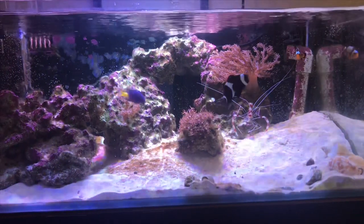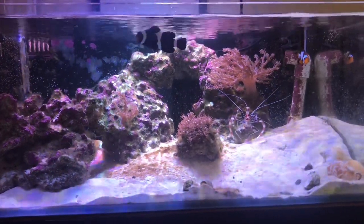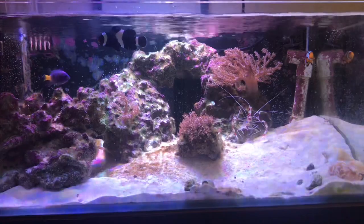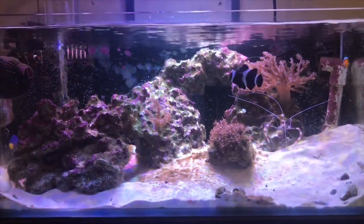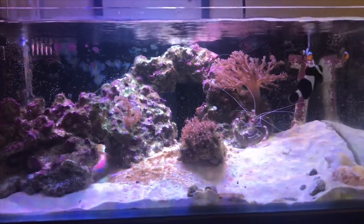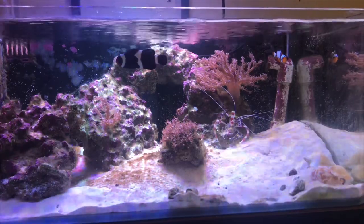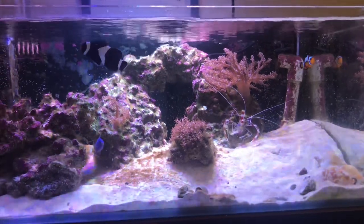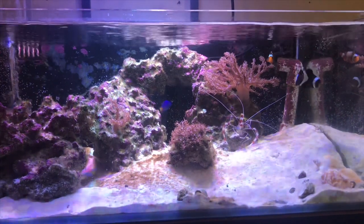We're seven days into the treatment now, just about halfway, and I'm noticing massive algae die-off. The algae is much softer, so I took a toothbrush to help remove even more that was stuck to the rocks and glass, and that's when I figured out exactly why filter socks are recommended with this treatment, because it comes right off. I'm pretty happy with the results so far, so I'm going to let it keep doing its thing, and we'll check back on day 14 to see where we're at.